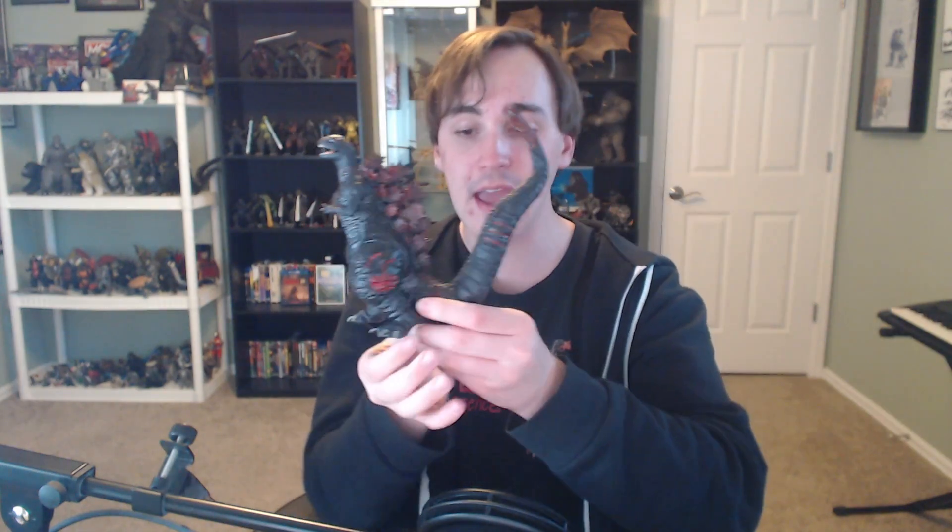I'm tinkering with him now and noticing that unless you have his tail pointed basically straight up, due to the way his legs are posed, the only way he can evenly distribute his weight is with the tail pointed straight up — which actually takes up the least shelf room but means he cannot stand with the tail at full stretch because the weight will no longer distribute evenly and he will fall backwards or to the sides.